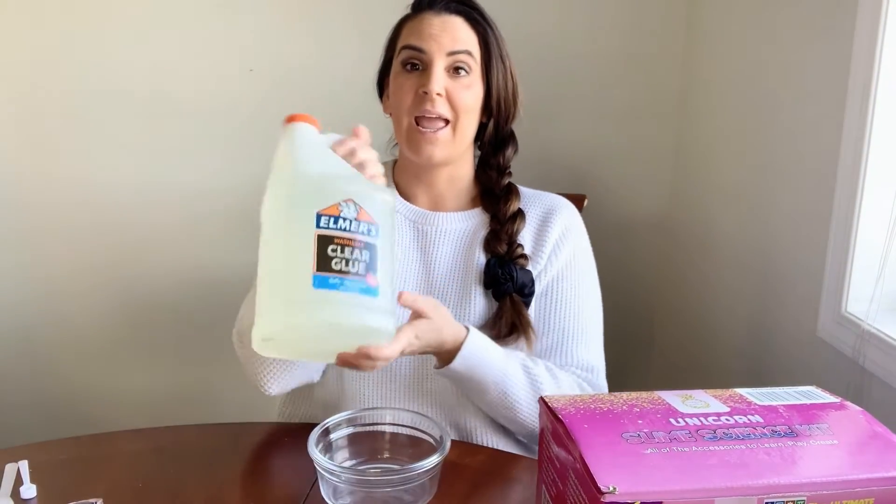All of our accessories are compatible with Elmer's glue, and I'm going to show you that today by making a butter slime with the Elmer's glue.